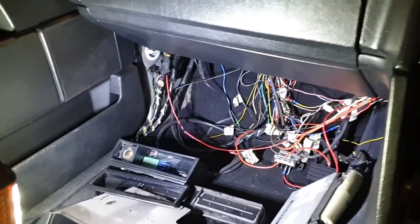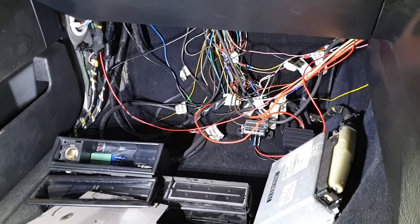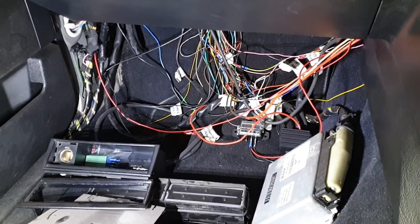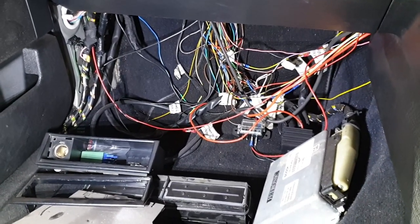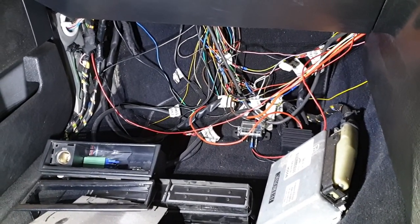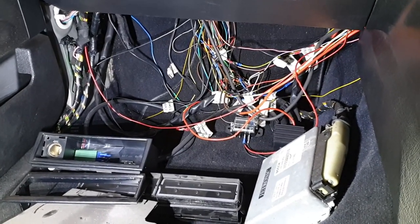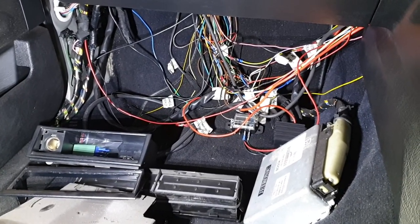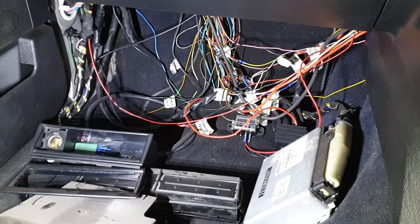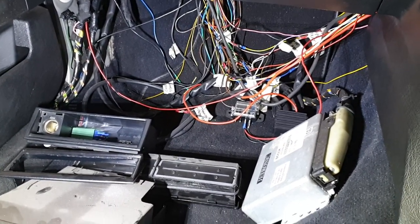One thing I need to do is tidy up the wiring down here. The original car doesn't have most of the wiring coming through the passenger side, so I've actually re-routed the loom. I took this loom out of the same 940 that the engine came from, stripped out what I didn't need, and routed it through this side rather than having the ECU on the driver's side — I had more space for wires here and wanted to keep the ECU out of the way.